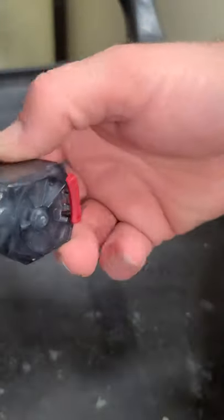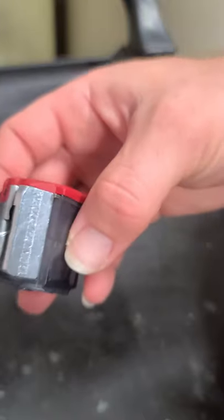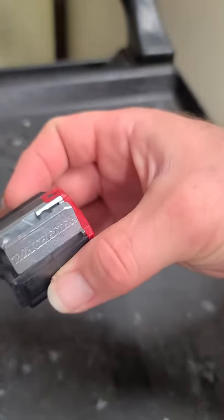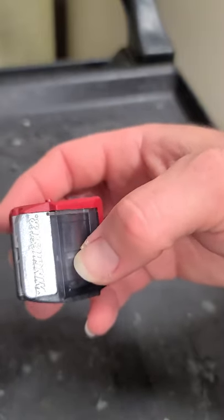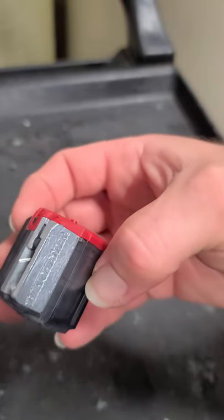Alright, simple and easy. Takes a little bit of trying, but yeah — Winchester Wildcat magazine disassembly. Now you can disassemble it and clean it properly. Thanks for watching guys, bye.